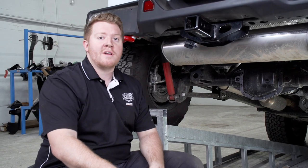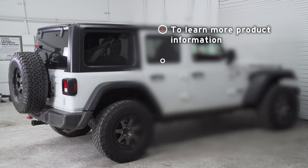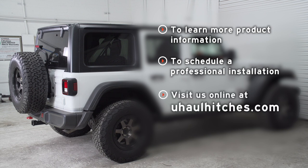Your wiring is all powered up and you're ready to tow a trailer. Thank you for watching our video. If you have any questions or would like to schedule an installation with a U-Haul hitch professional, you can visit your closest U-Haul Hitch Center or visit us online at uhaulhitches.com. Thank you.